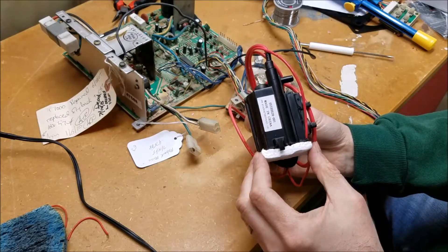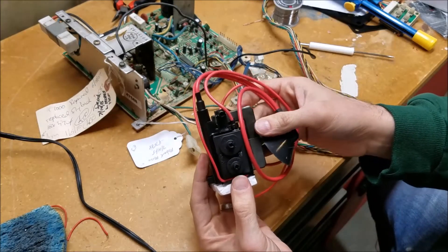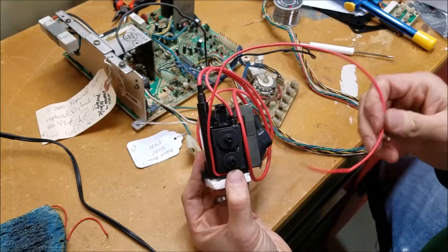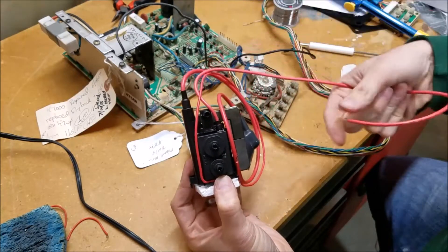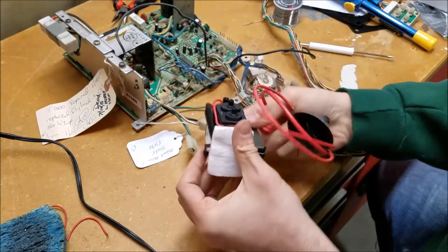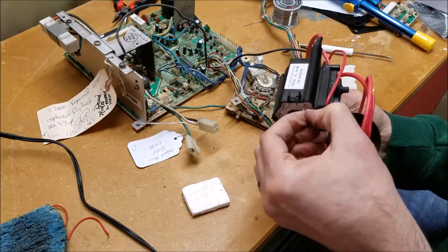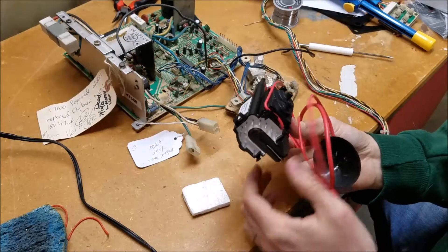Here's the new flyback — it's the same part number. Instead of having a black wire and a red wire, everything is red. The red wire that comes out of the bottom is the one we desoldered, and this thicker wire that comes out of the top is the one we unclipped from the neck socket. When you take it out of the box, just make sure the pins are all relatively straight and it's free of styrofoam.